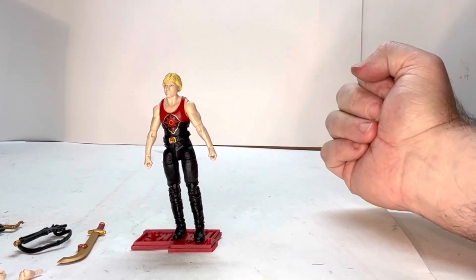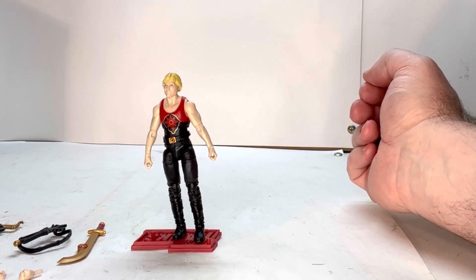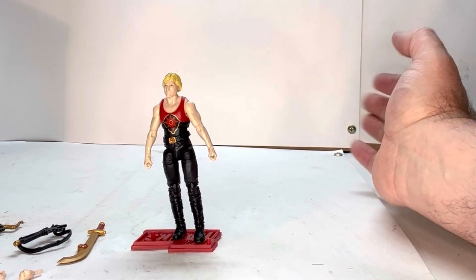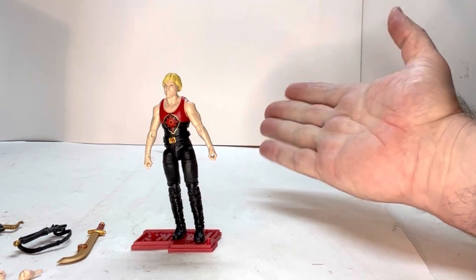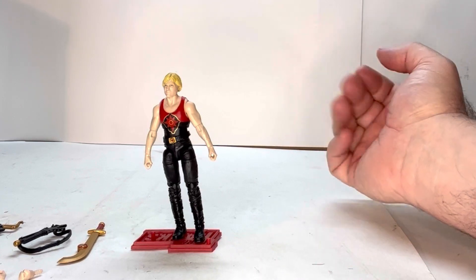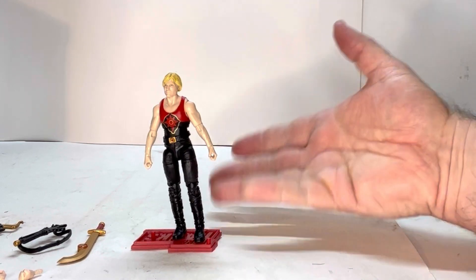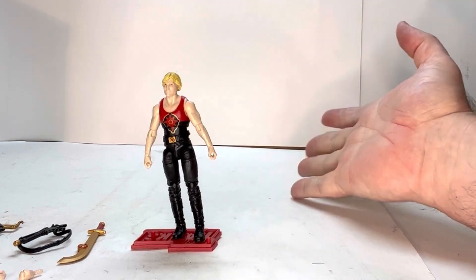I had some problems getting him to stay on the stand — the way the pegs are set up it's kind of hard. I played around with it a bit off screen and hopefully he'll stay on there. That's a bit of a bummer, because you'd think a stand that actually comes with the figure would sit on there a lot easier than a generic one. But this stand is literally made for this figure and I had a little fight with it to keep him on there.